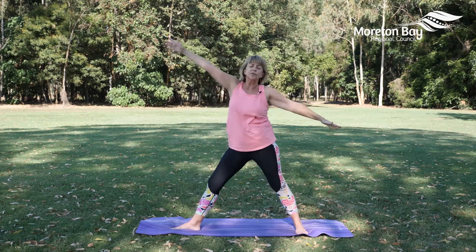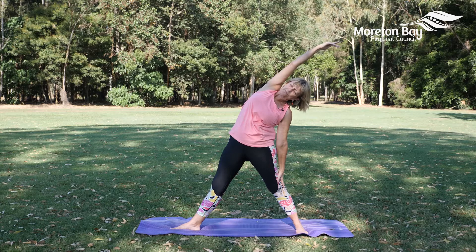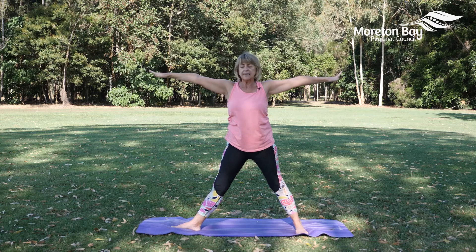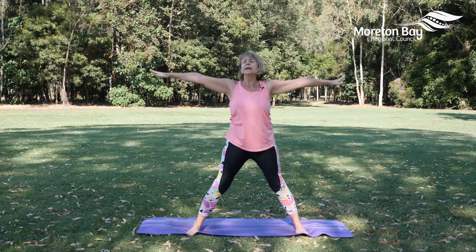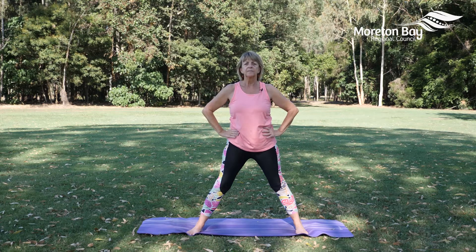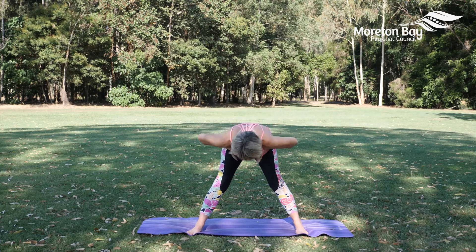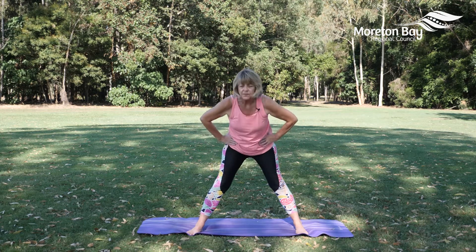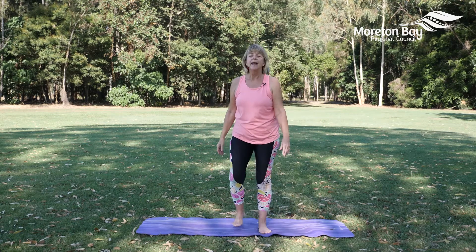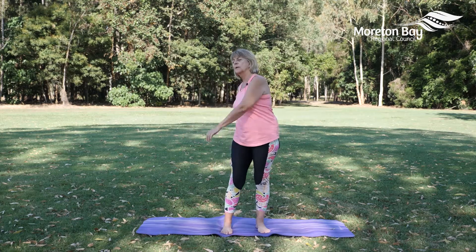Inhale as we bring the body up, straighten the right leg, and exhale over to the side. Inhale bringing your arms up, keep the arms extended, turn the right foot to the long edge of the mat, bend our elbows and take our hands onto our hips. Coming into our forward fold — exhale, fold from the hips, and inhale as we bring the body up. Soften the knees and step the legs in, and we do that on the opposite side as well, giving the body a little bit of a swing around.